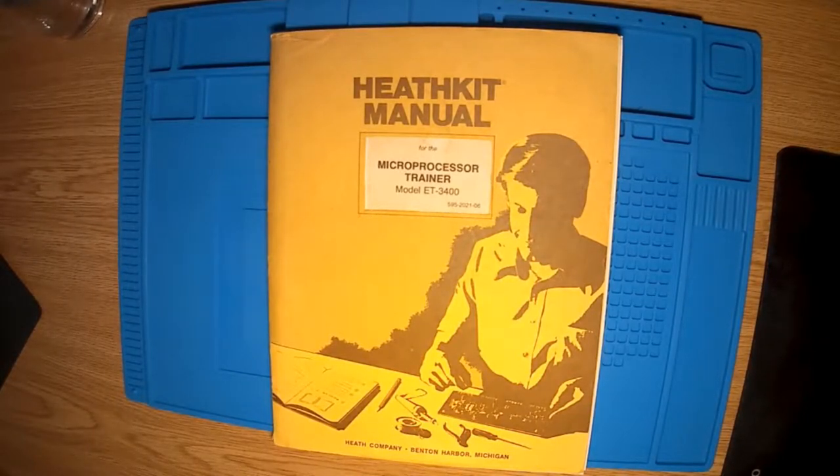Hi everybody, this is Crimson Dynamo here. This is my first attempt at a YouTube video, so if I make a mess of it please forgive me. This is a video about the Heathkit microprocessor trainer ET3400.